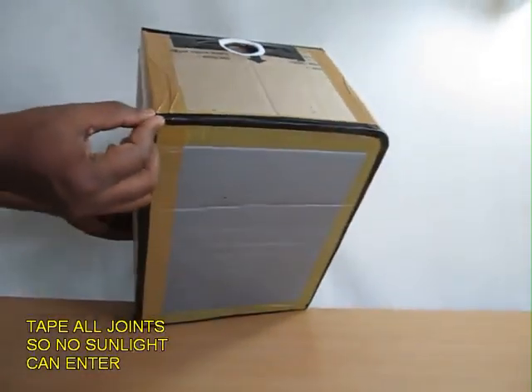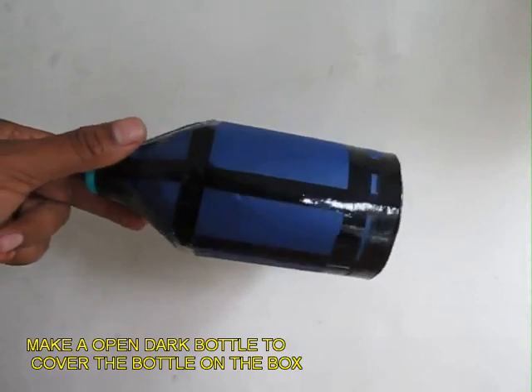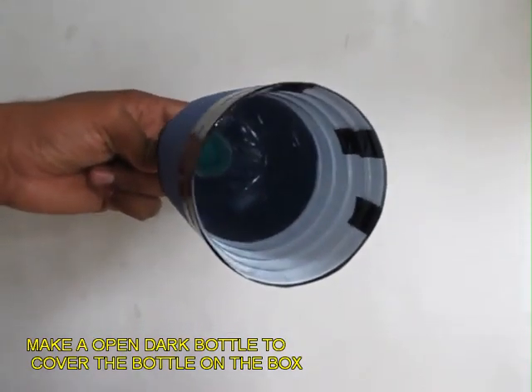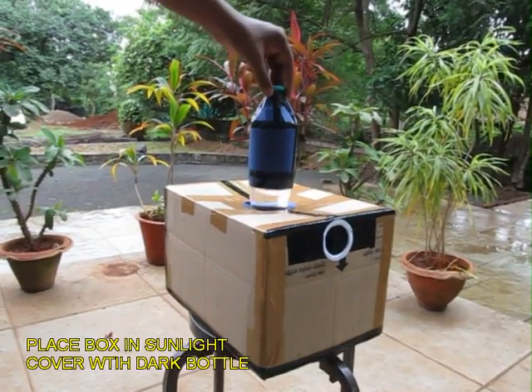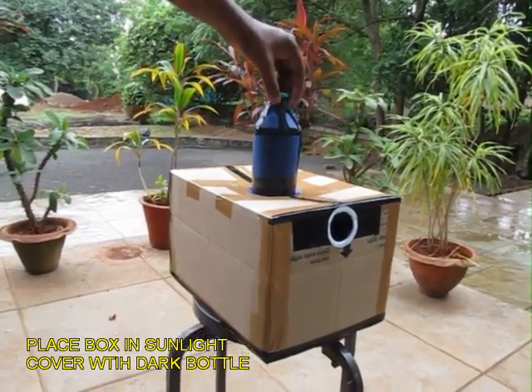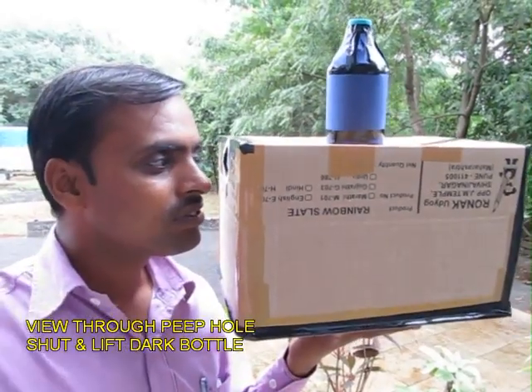Now this is the peephole. Make a covering to cover the bottle on the top. You can uncover it or you can cover it — this will demonstrate the power of this bottle.